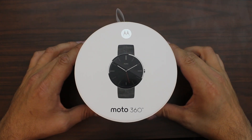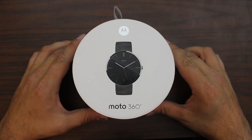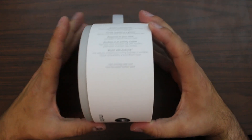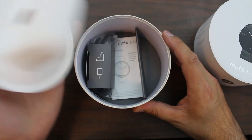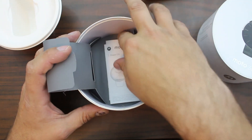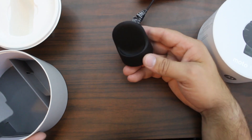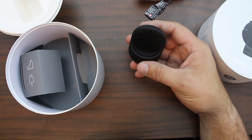So first things first, let's talk about the packaging. The packaging is actually really, really nice. I normally don't like talking about packaging, but in this case it's pretty cool. I like the round look - it just really speaks to the watch. Very solid packaging with nice information on the back. You just slide it up, and there's the charger, which I haven't even unwrapped yet, and some manuals.